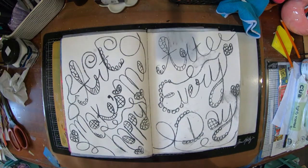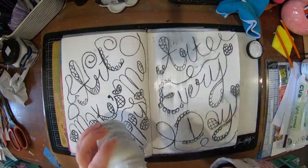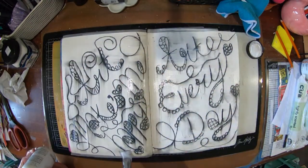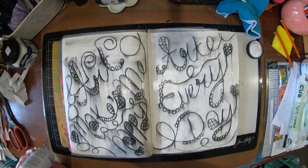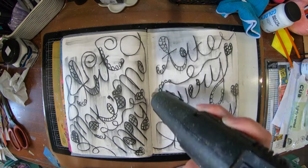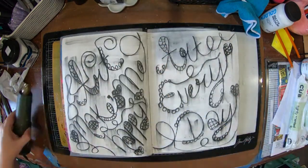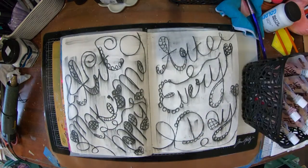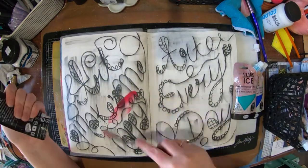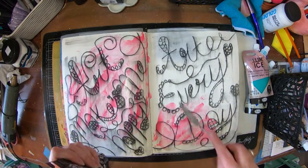My page is full so I sprayed it with some workable fixative and let that dry. The aim is to try and stop the charcoal from spreading. But as you can see, when I add my layer of matte medium it did run a little bit, which I kind of expected. The first time I tried this it was an absolute dog's breakfast — it was hideous. It worked out okay in the end but the charcoal was an absolute mess. I've been a little bit more successful this time.